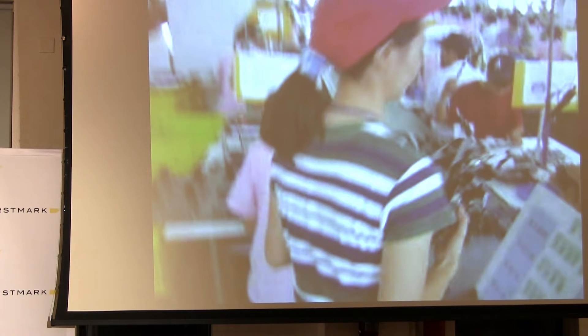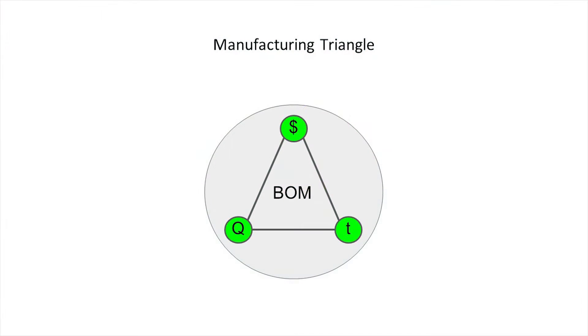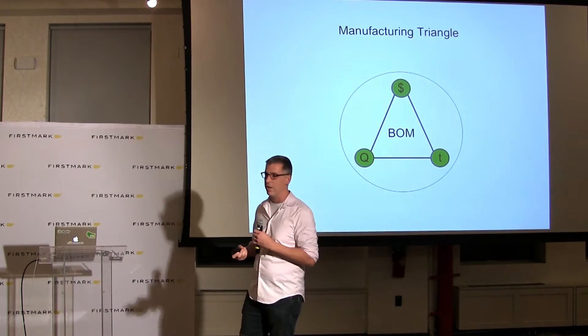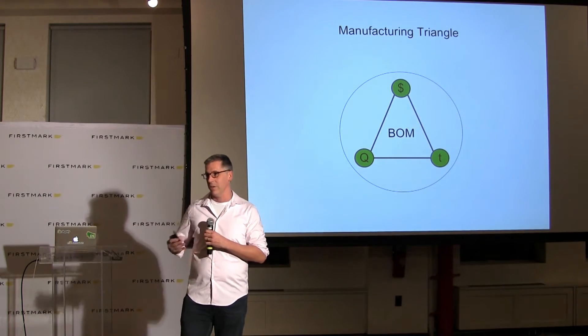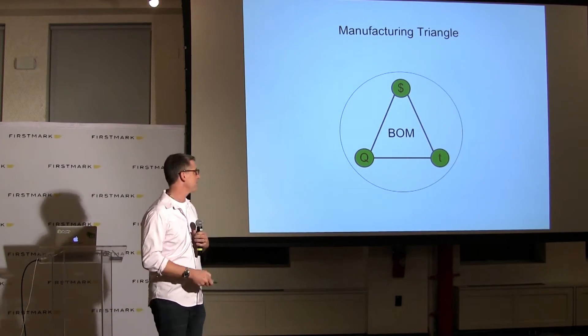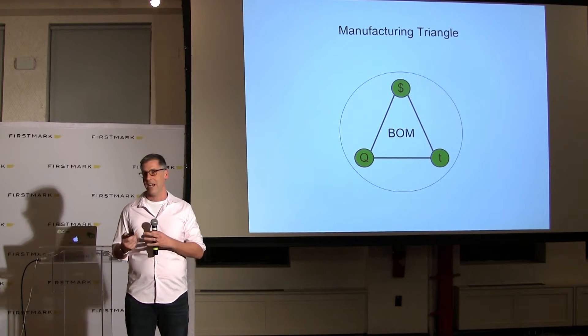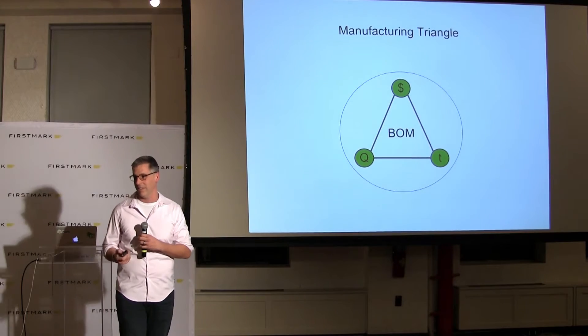That's a glimpse at why manufacturing might be hard. When we think about how to make this simpler, we try to break it down into basic principles. For us, this is the manufacturing triangle, which breaks down to cost, quality, and schedule. What you want to do is control all three of these. As it turns out, they are all very directly tied to your bill of materials, which is why this thing is so important.